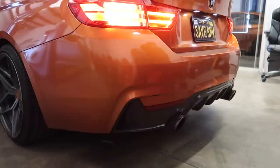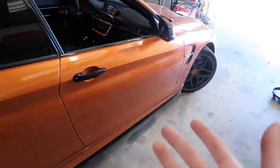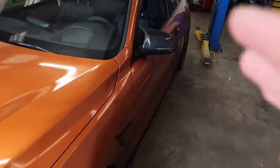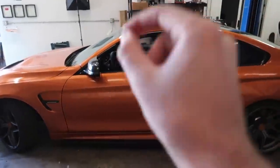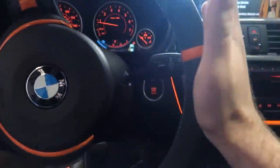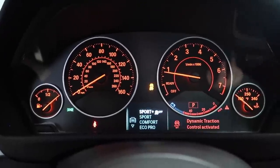I think you guys want to hear how it sounds stock before tuning. When I turn it on the car automatically puts itself in comfort mode, so it's not at its loudest. Here is a cold start on the catted downpipe with the Valvetronic 435. I do smell a little more fumes, not gonna lie. This is really quiet though - when I start it up in my neighborhood in the morning, this is how it sounds. Not too crazy. I'm going to let it warm up and then give it a few revs. You can see the drive modes on the dash: eco, comfort, sport, sport plus.